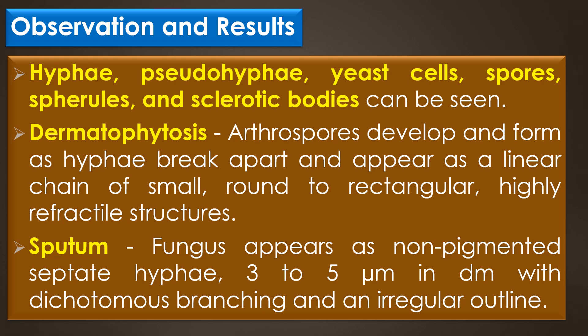In KOH preparation of sputum, the fungus appears as non-pigmented septate hyphae, 3 to 5 micrometers in diameter, with characteristic dichotomous branching and an irregular outline.